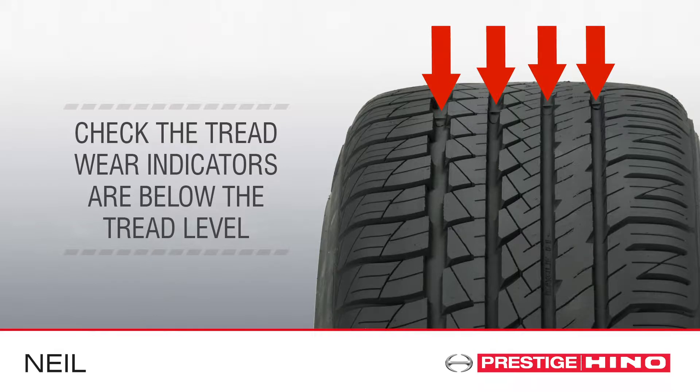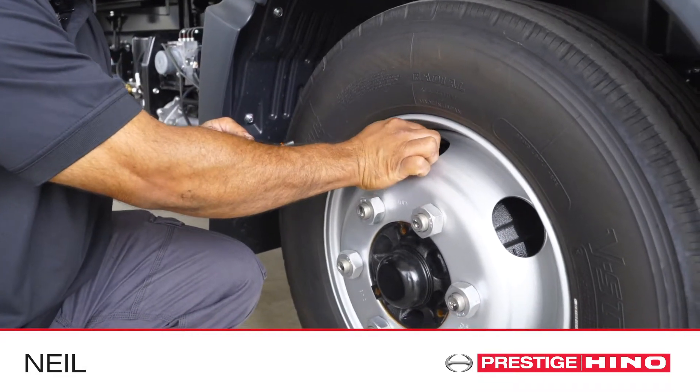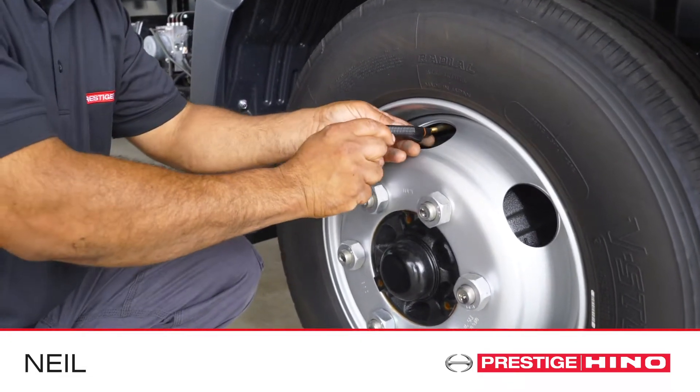Check remaining tread depth is above the wear indicators on all tyres. Check the tyre air pressure and add air as required, but only when the tyres are cool.